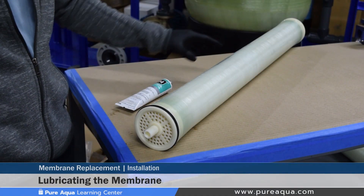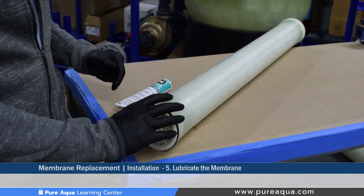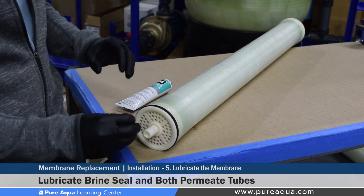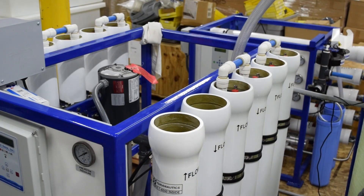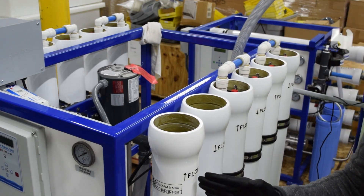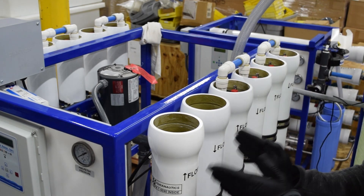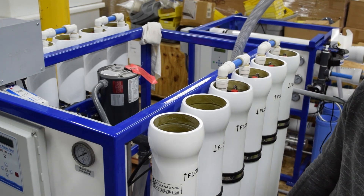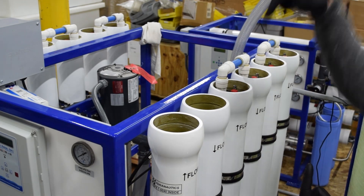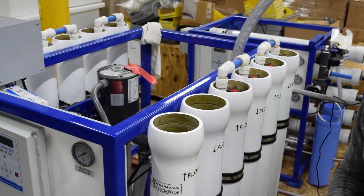Step five would be the membrane preparation, where we lubricate three different positions on the membrane. One would be the brine seal as the first point of lubrication, and the second and third points of lubrication would be the permeate tube. Before loading membranes into the pressure vessels, each pressure vessel has a unique flow direction — either up or down since these pressure vessels are installed vertically. In some cases the membranes can be loaded from the bottom if the flow is pointing up, or from the top if the flow is pointing down, to prevent the brine seal from flipping.